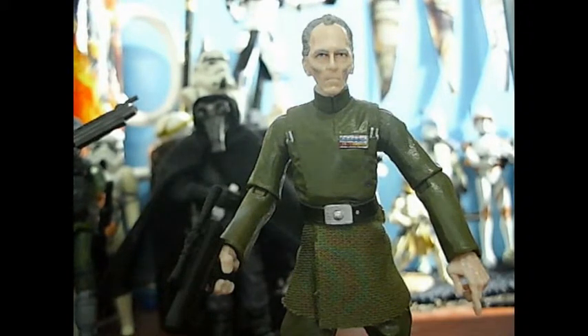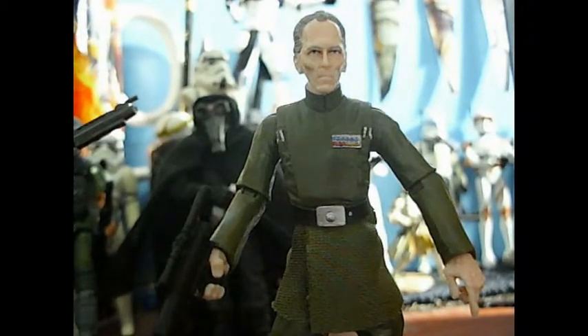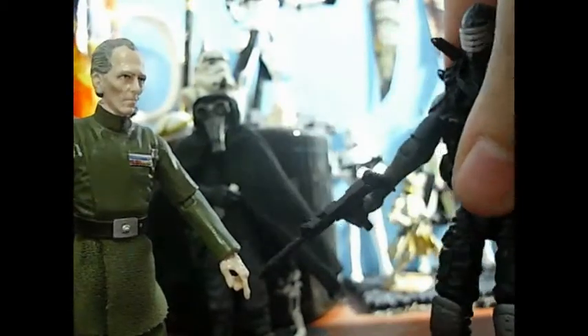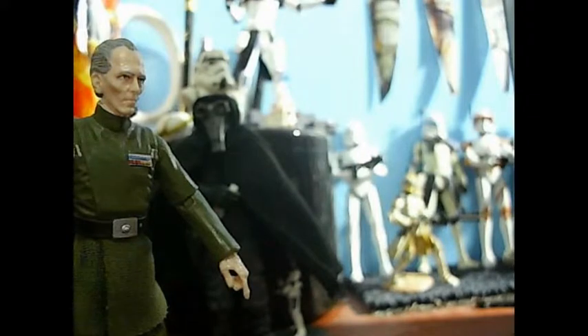Star Wars figures are just taking a huge downhill — quality is going down. This figure feels cheap in my hands. Just taking a look at this Snake Eyes from this very same year — it's also from Hasbro — and the plastic feels good and sturdy. This guy just feels cheap.